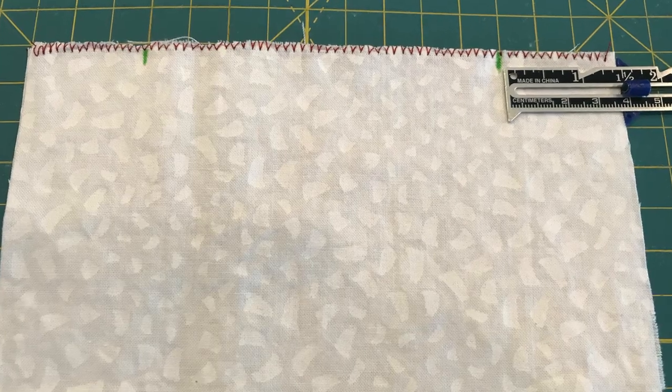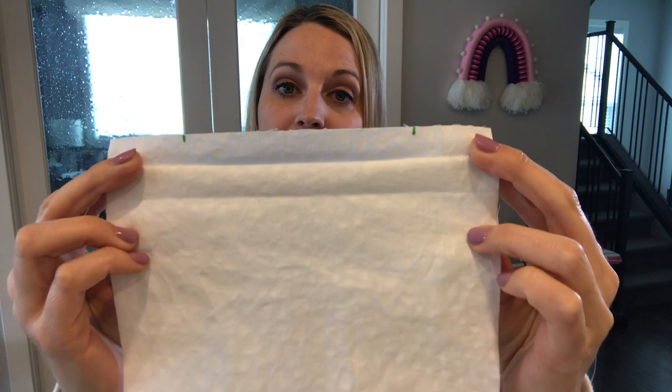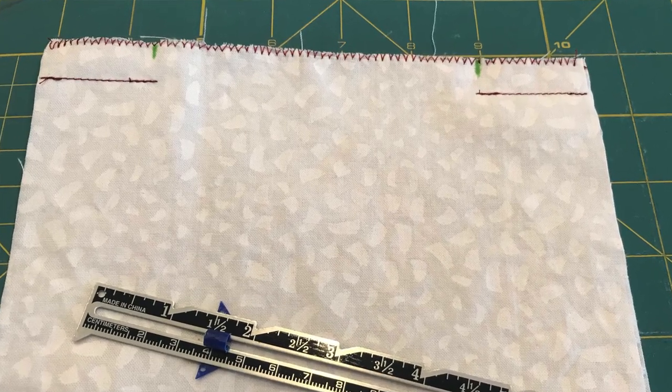This first step you can skip if you desire. You want to serge both of the short edges of the fabric that you have just cut out. Then take that fabric and fold it in half with the right sides — the good side — facing in. Once you have folded that in half, you are going to mark 1½ inches in on both sides for the standard face mask, or 2 inches in on both sides for the large face mask. Once you have done that, sew your half inch seam in towards those markings. This will create an opening in the center, and that opening will be for your filter pocket.